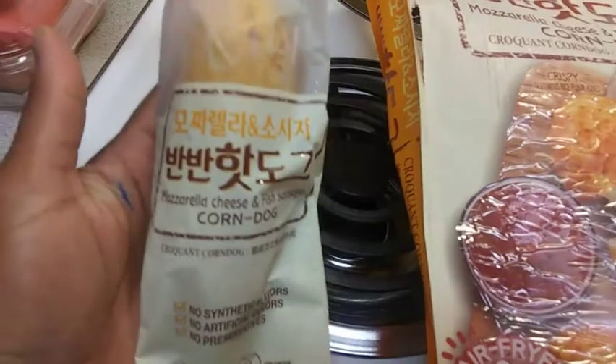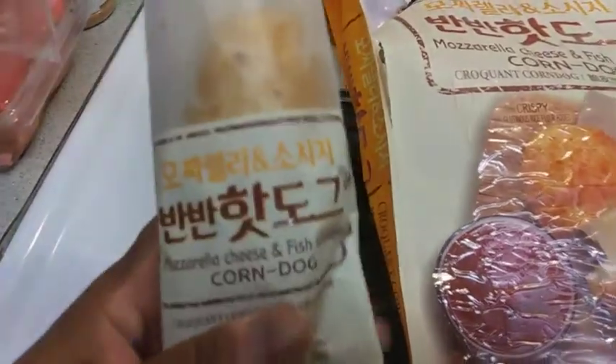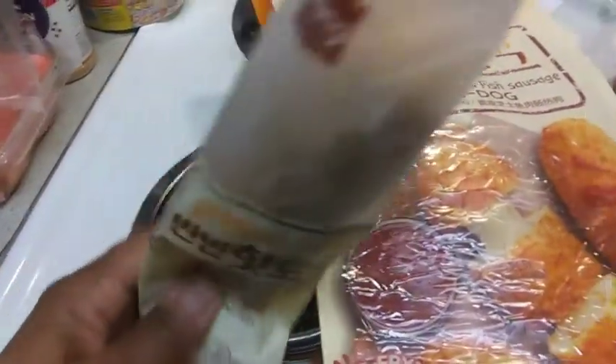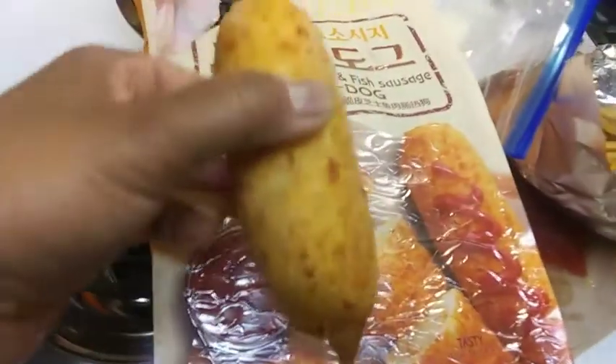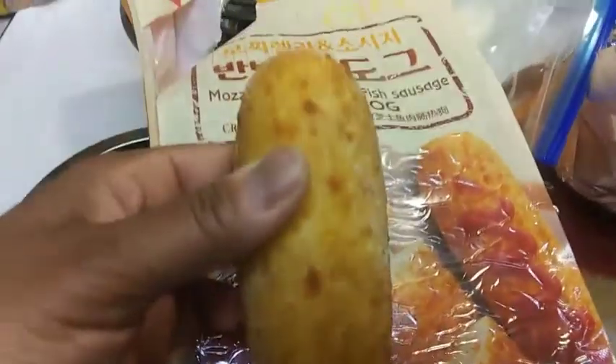It's like something you'd pick up from the convenience store. It's an easy rip but I'm trying to do this one-handed. Let me see what they look like. You can smell it — yeah, I mean it smells like a corn dog I guess. There are five of these in the package. We'll come back when we're seated at the table.